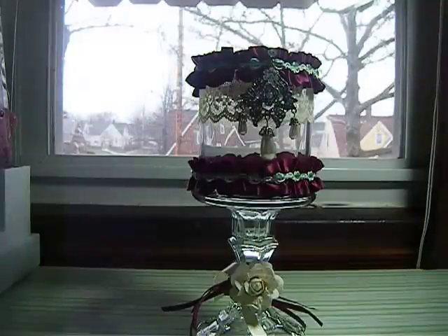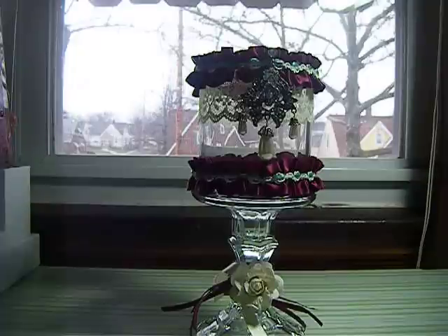Hello everybody, this is Jeanette. This is going to be a short video. I finished two more of the jar stands that I was making.